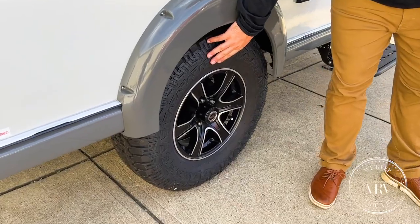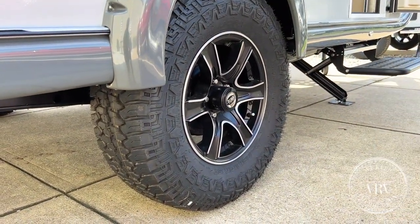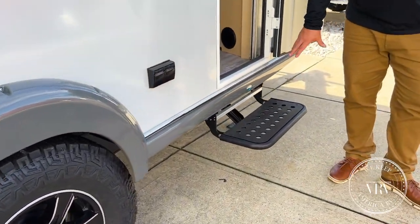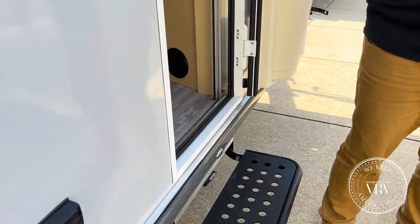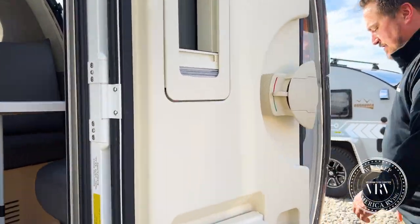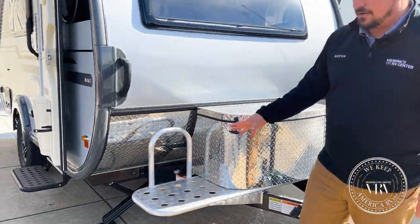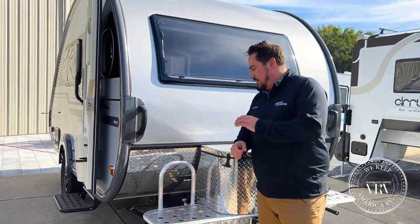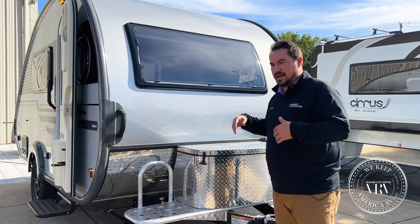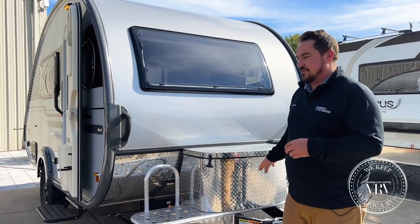Some of the things with the Boondock package: you have your off-road tire, you have an upgraded rim — that matte black with the brushed aluminum looks great. You have an upgraded step and an upgraded handle. Going around the front with the Boondock package, you have a nice platform up front, which is great for putting a generator, firewood, or extra gas for the generator — things you don't want to keep inside. Just a really nice feature.